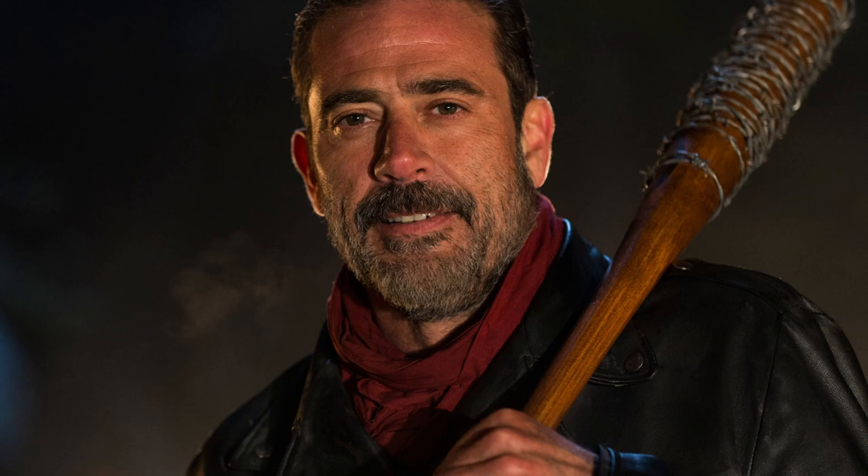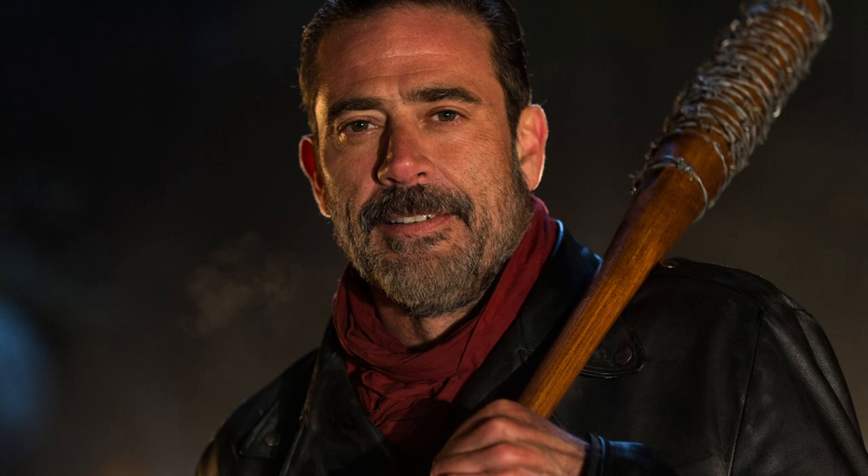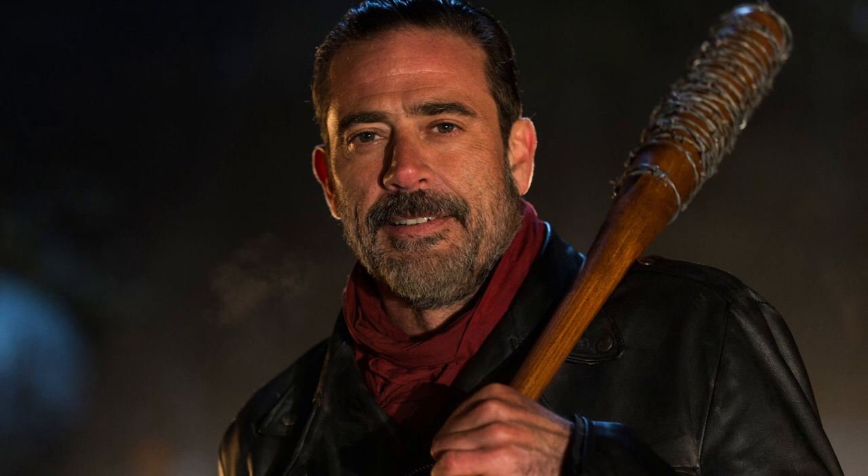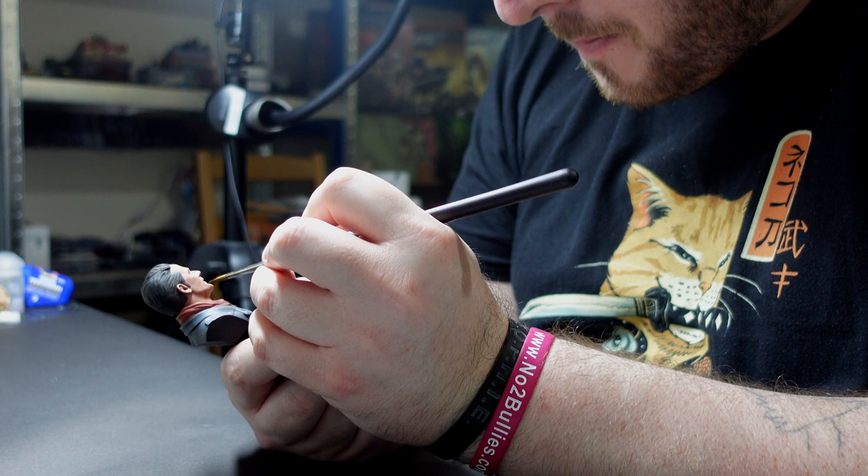When we look at this photo of Negan, which is fairly similar to the bust, we see all sorts of interesting things modulating the skin tones, interacting with the colours, and producing a bunch of interesting effects that we can harness as painters to make better looking faces. So today I want to focus on a couple of these and show you some of the ways I levelled up my faces and pass them on.